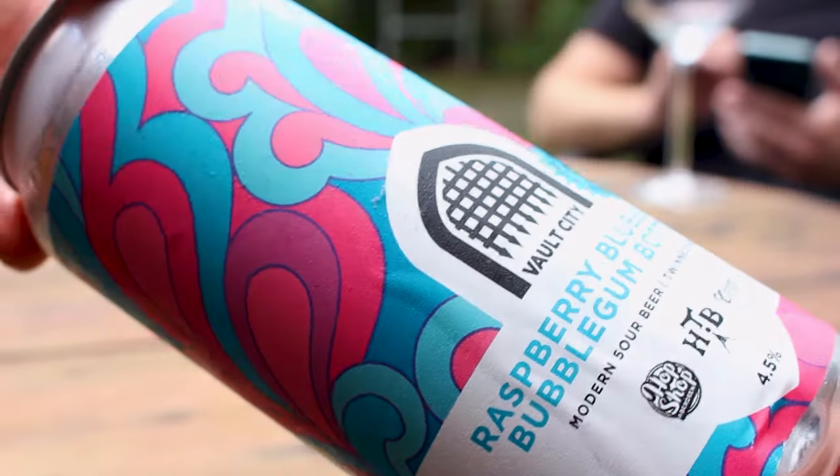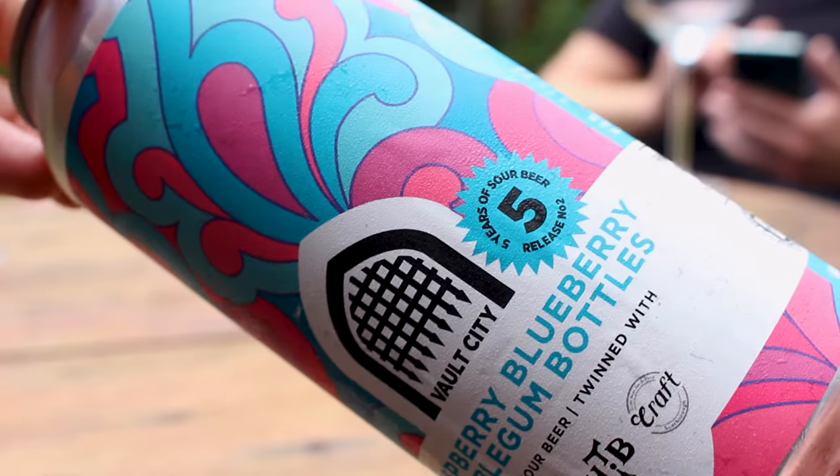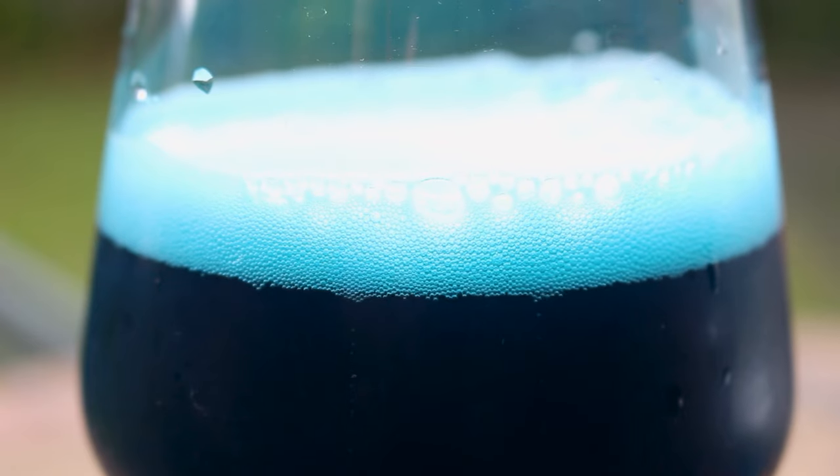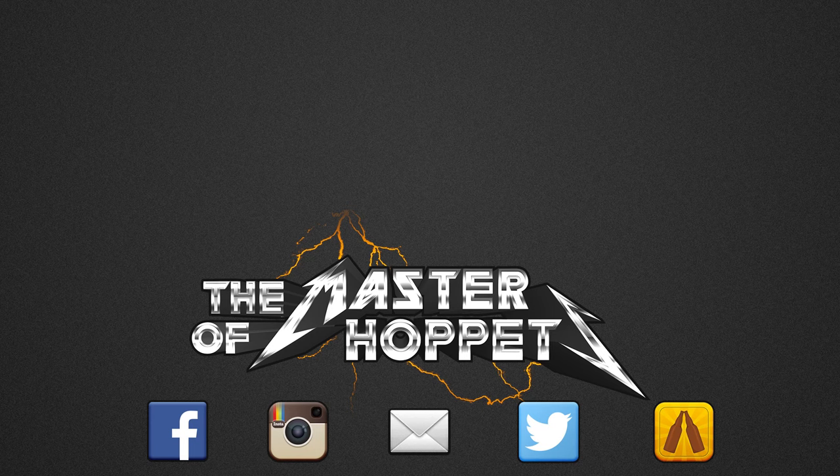I'm feeling kind of blue. Okay, if you guys have the Raspberry Blueberry Bubblegum Bottles from Vault City, there's no way to talk about it. As always, please comment, subscribe, check out the Facebook, Twitter, and Instagram. Give the video a thumbs up if you enjoyed it and ring the bell for future notifications. Cheers, and see you guys — Raspberry Blueberry Sour Candy Beer. It's a beer. Thank you.